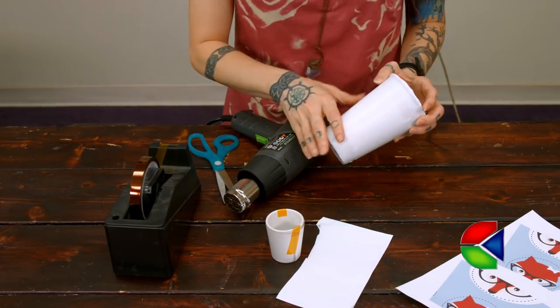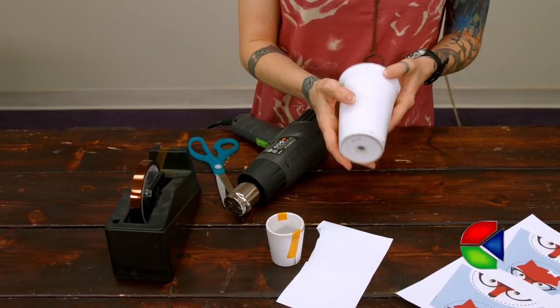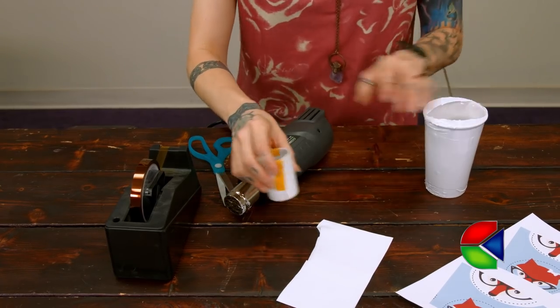What we're looking for here is just a nice snug fit, and that's going to give you the pressure that you would normally get from a mug wrap or a die wrap. So now let's do our shot glass.